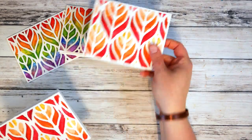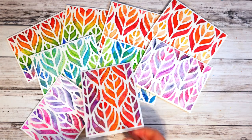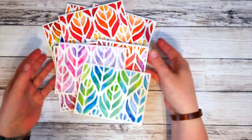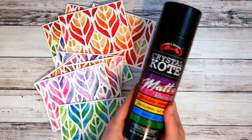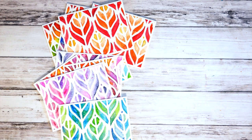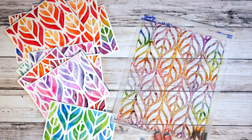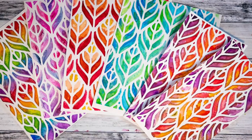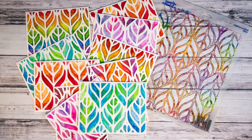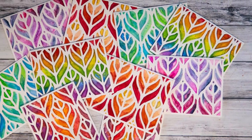And that's it! I hope you enjoyed this tutorial for quick watercolor cards and that it inspired you to use your stencils in a new way. Thank you so much for watching! I hope you enjoyed this tutorial — bye!